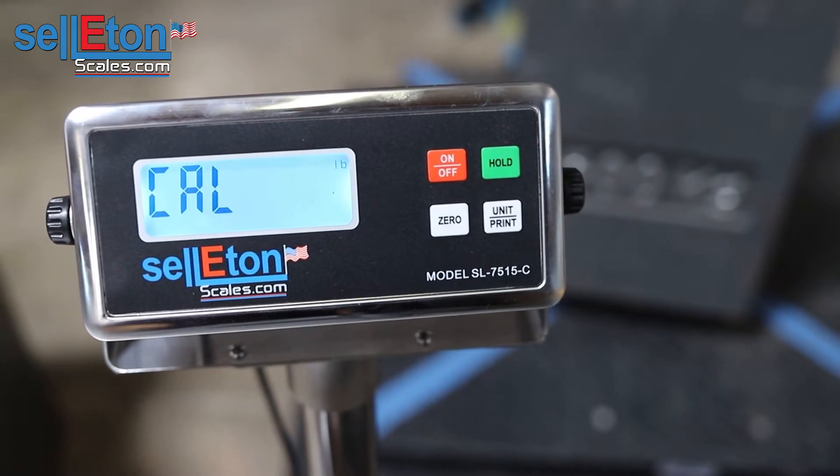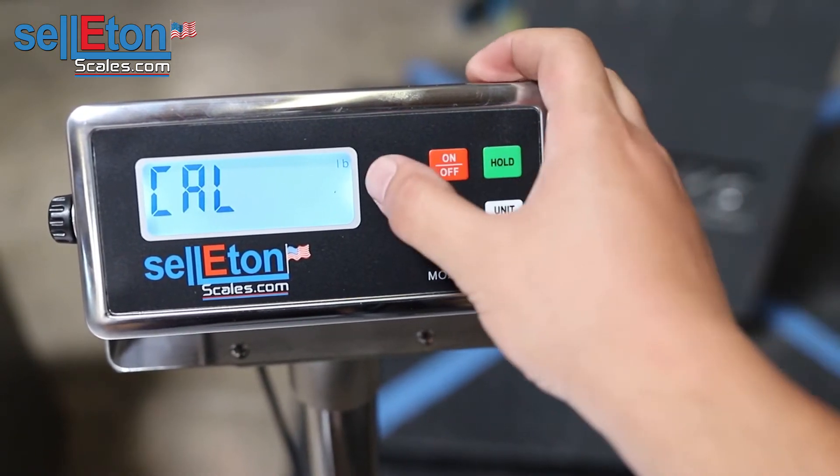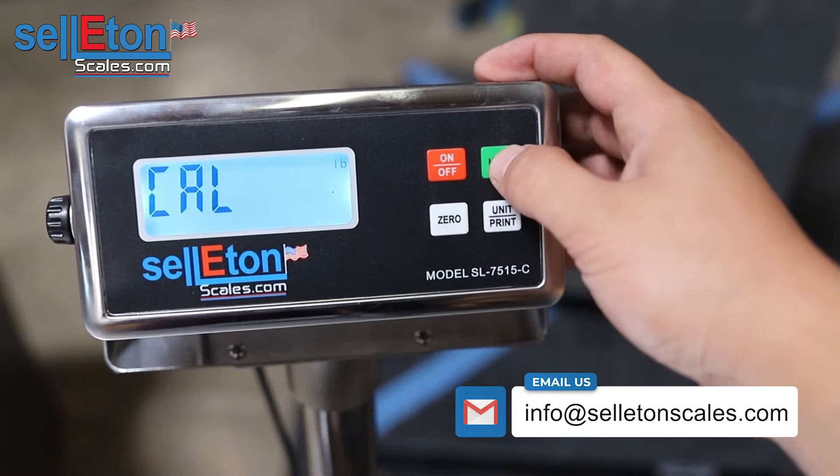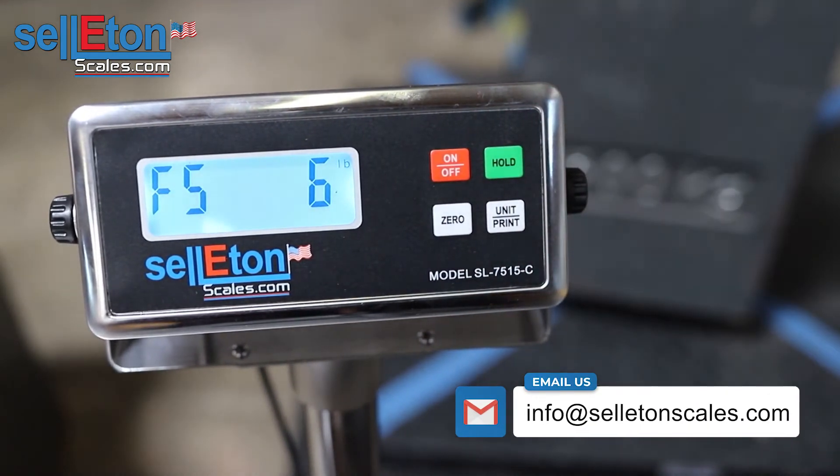After this you get to the calibration section where you need to choose pounds if you're calibrating in pounds, and kg if you're calibrating in kg. Press the pound option and press hold to enter.